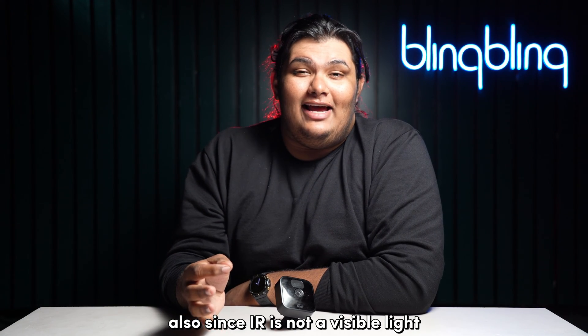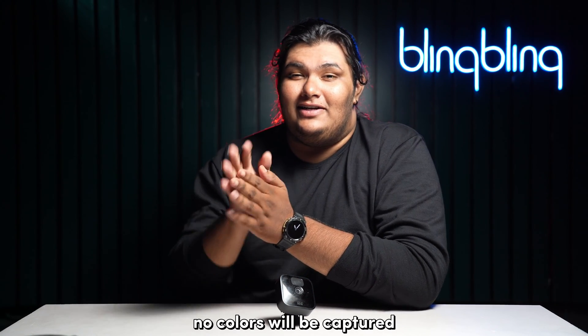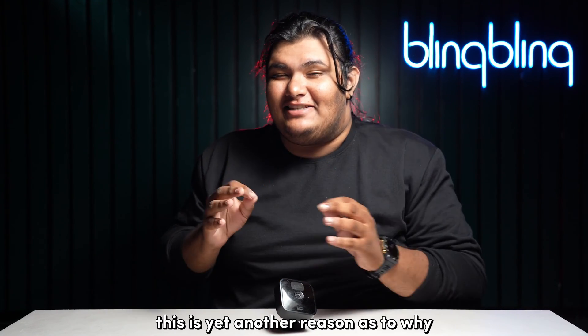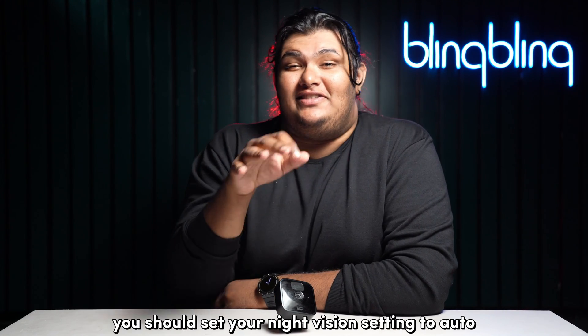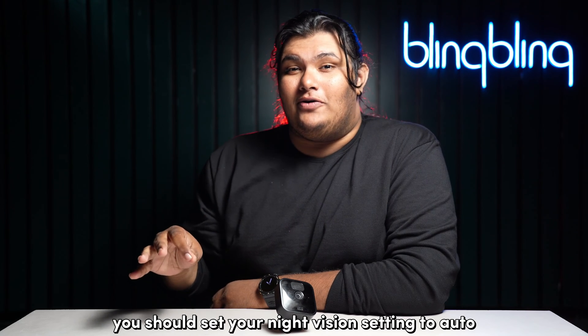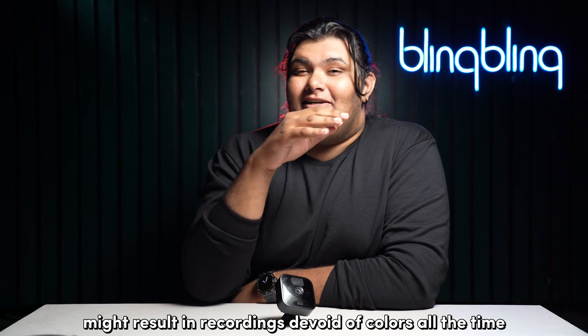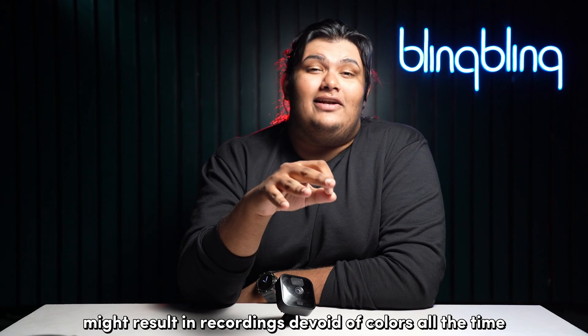Since IR is not a visible light, no colors will be captured, so all your recordings will be in black and white. This is yet another reason why you should set your night vision setting to auto, as setting the IR LEDs to always light up might result in recordings devoid of color all the time.